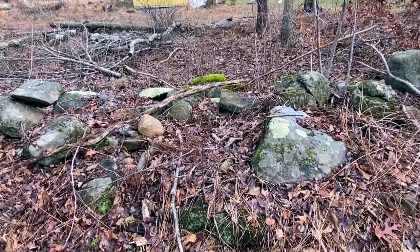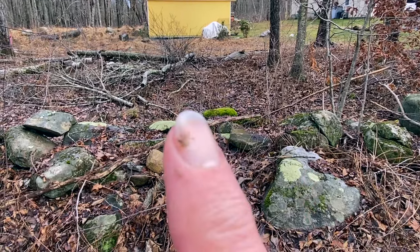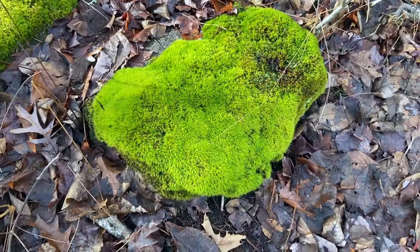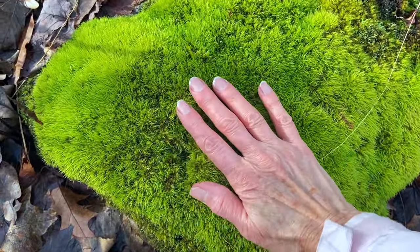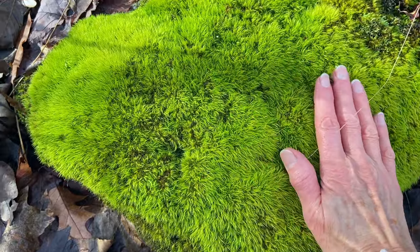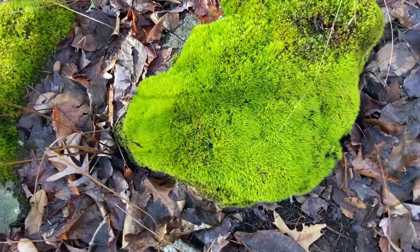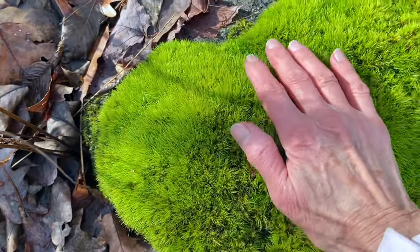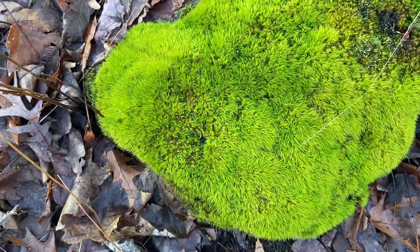I'm going to have to go around the other side of that wall and pet that green rock right there. Look at the green on this rock — beautiful soft moss. Gorgeous, gorgeous, gorgeous.